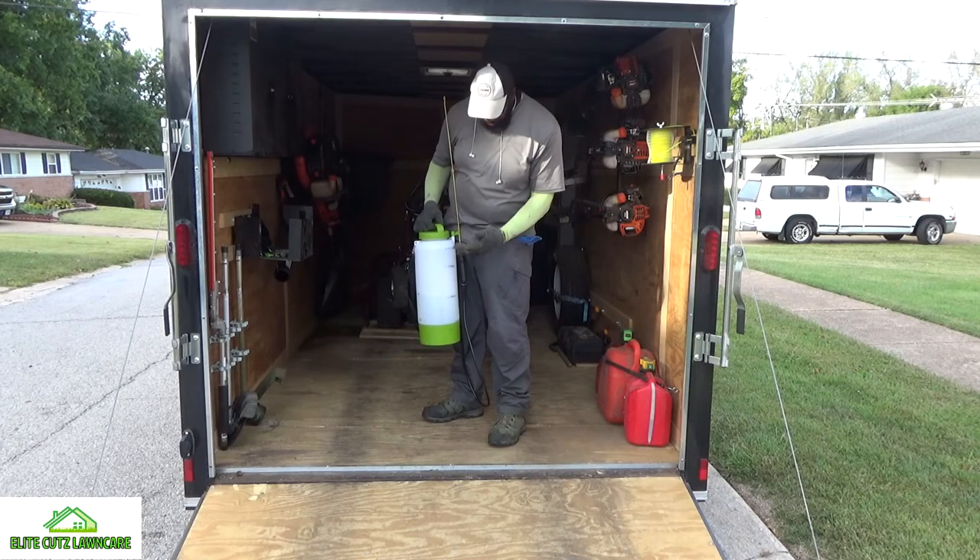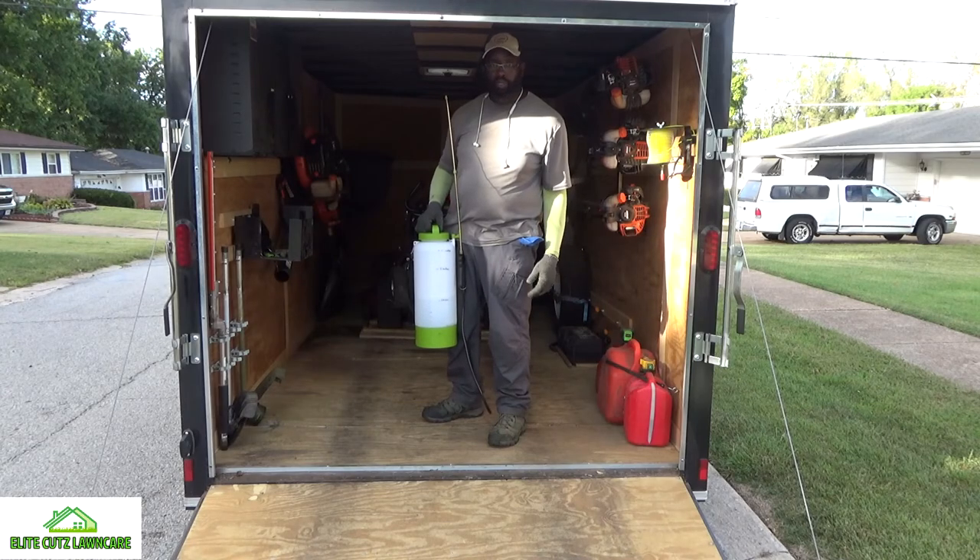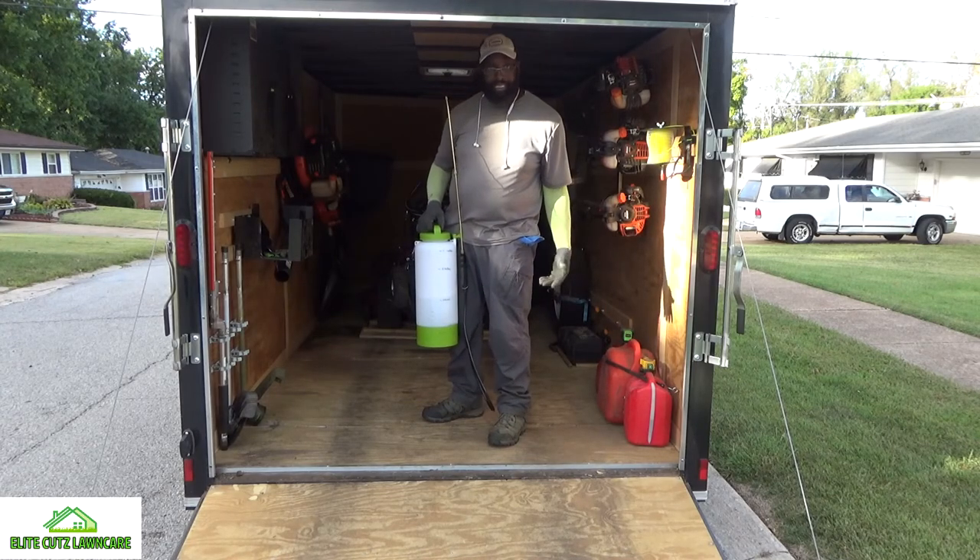When I pour the water in there, I know exactly where it's at before I put my mix in — or put my mix in and then pour the water. It might be even better for mixing purposes.